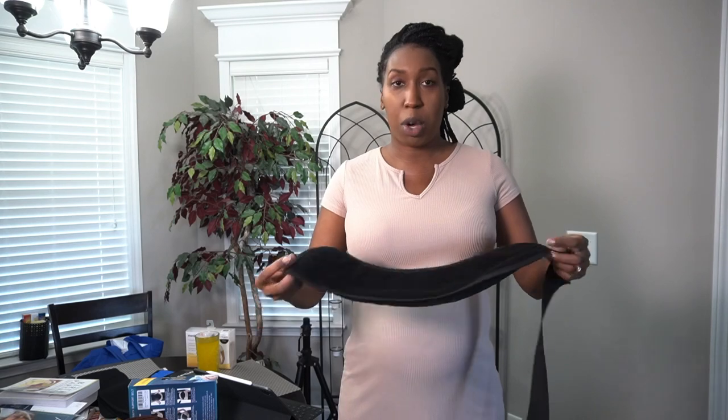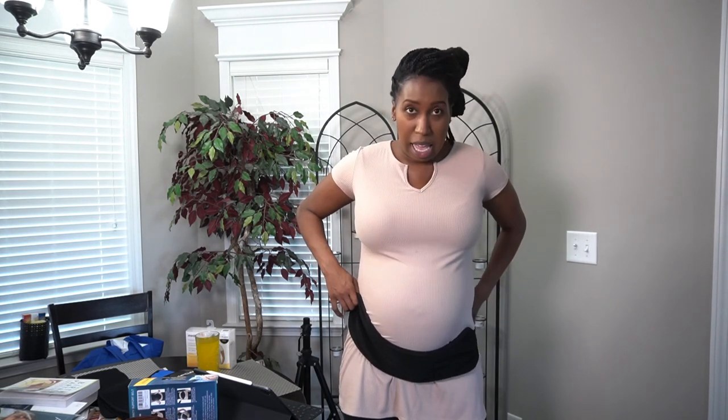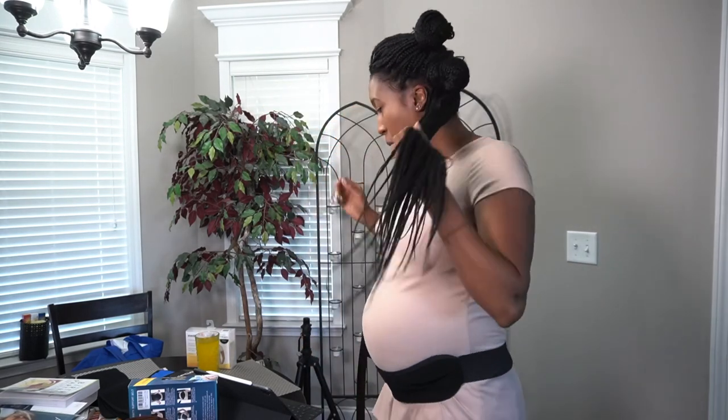The first piece goes at the bottom to cradle the belly — you bring the strap around, bring this strap around, and the velcro adheres right there, supporting the belly. When I had just a little belly, this was all I needed. One tip: if I sat down in the car or was sitting, I would unbuckle it and take it off, then reattach it when I stand up.